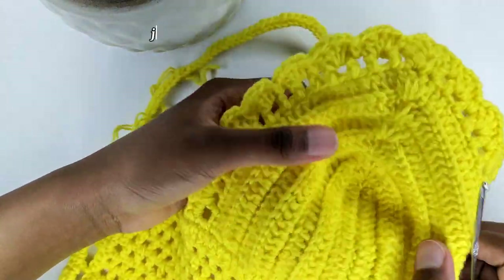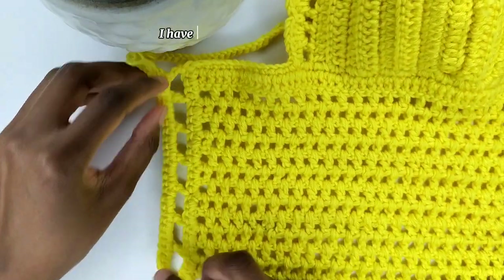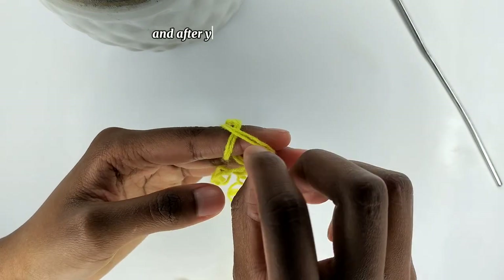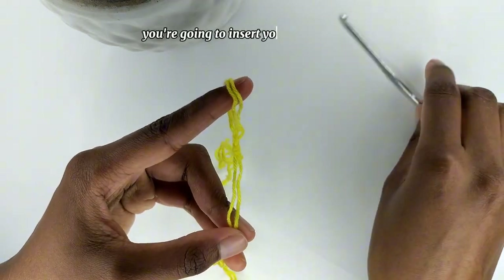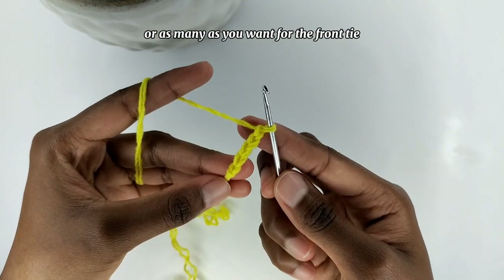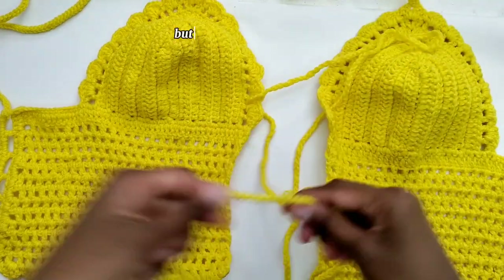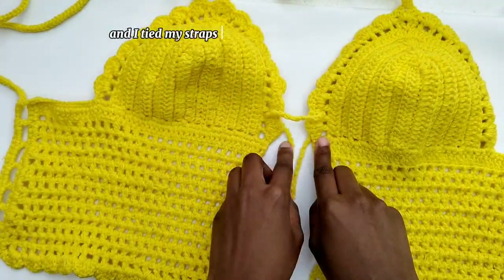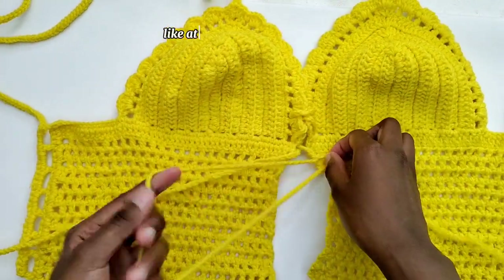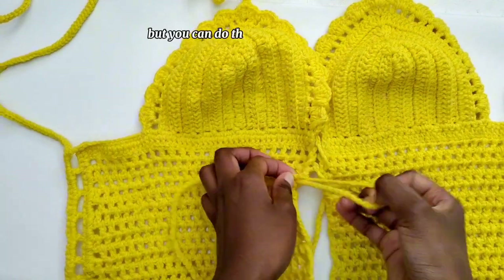We are almost done — just to show you what we have so far: this is the bra cap and here is my bottom part. I have seven squares on the back loops. Next, make a slip knot, insert your crochet hook, and chain 200, 250, or as many as you want for the front tie. I began at the bra cap but you can begin anywhere, and I tied my straps the same way I tied my shoelaces. I skipped one space then put my strap there, but you can do this however you want.